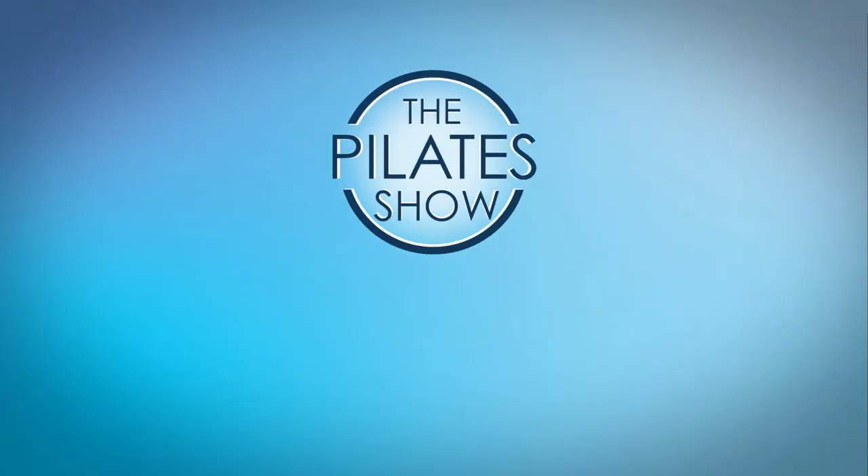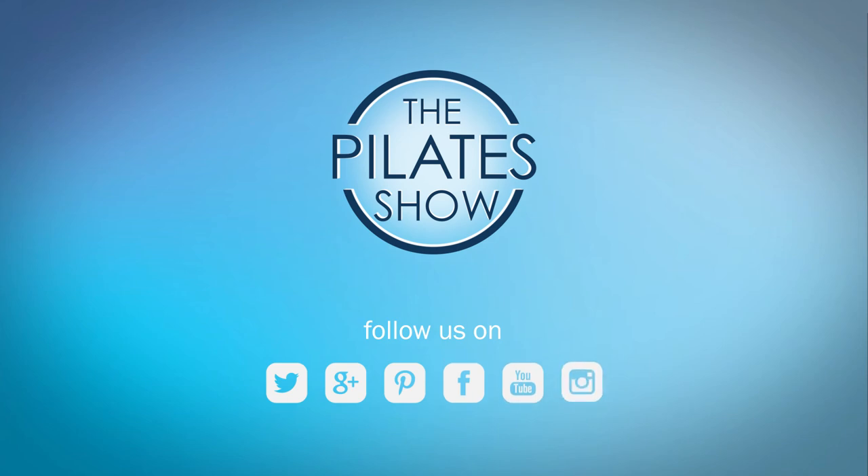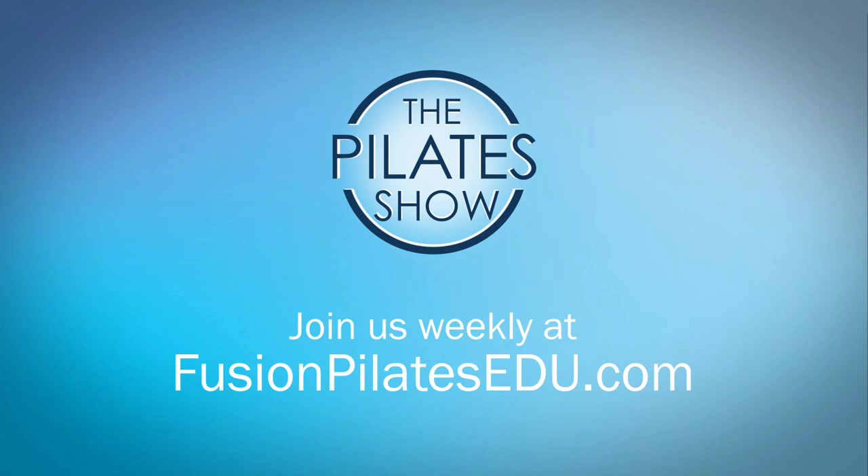That's it for today. If you have a different take on today's subject, or if there's anything you'd like to see covered in an upcoming episode, we'd love to hear from you — comment below on Facebook, Twitter, or in the forum at fusionpilatsedu.com. See you next time, and never stop learning.